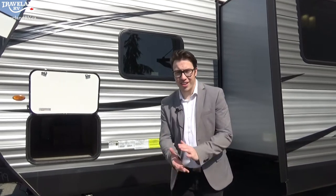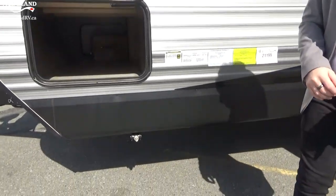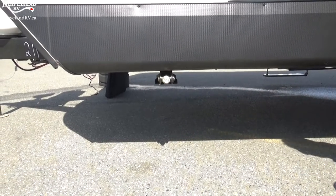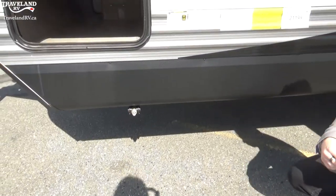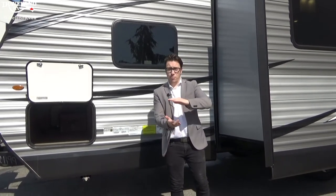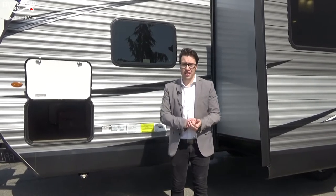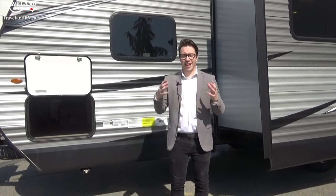Now on the side of the trailer I want to show you these stabilizing jacks. This particular Jayco has them on all four corners. They are made to stabilize the trailer as you walk through or the kids run around. It's nice to crank them down and even stick them on blocks if you're on grass or gravel to spread out the area. Those blocks are called Lynx levelers — you can get them here at Traveland and they're easy to stack onto each other.